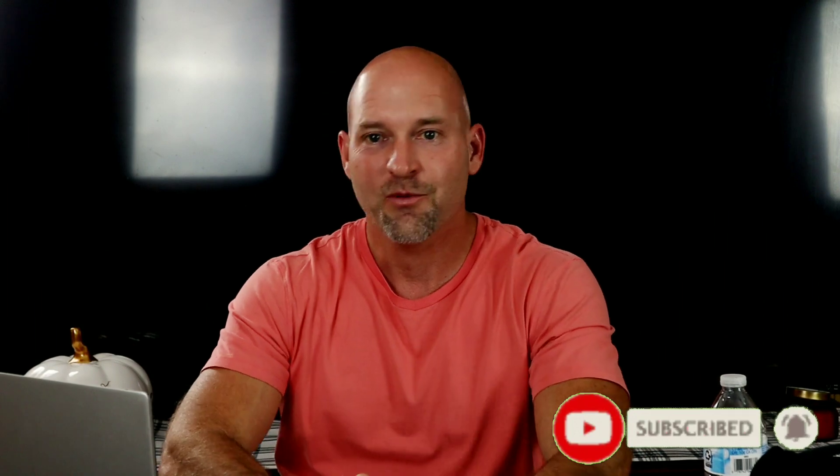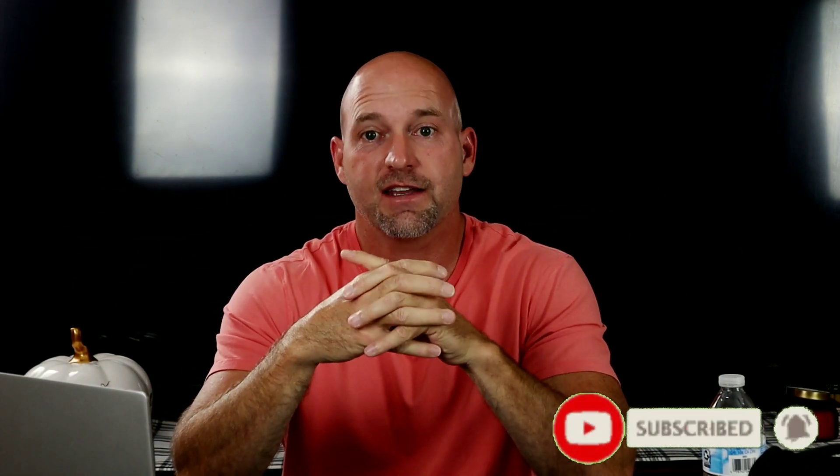I'm going to show you when to use it and when you shouldn't. I've got a Hammer sub here and two bookshelves, so we're going to use just that to do the video. Alright guys, that is going to be it for this one. Don't forget to subscribe, hit the notification bell, and I will see you guys next time.